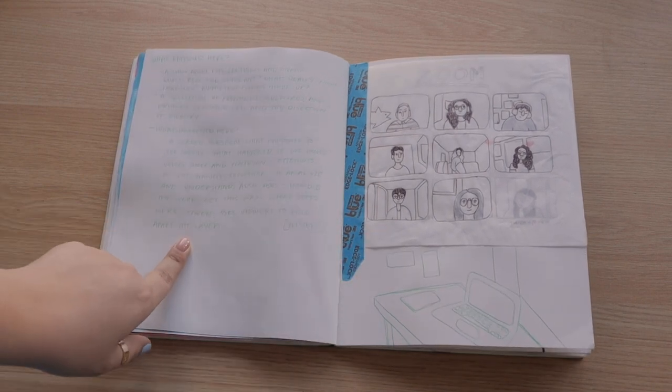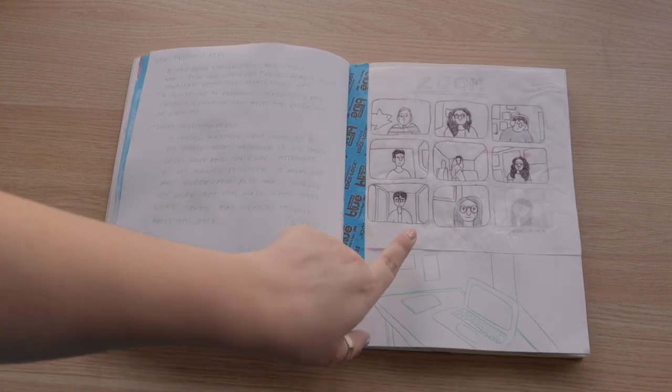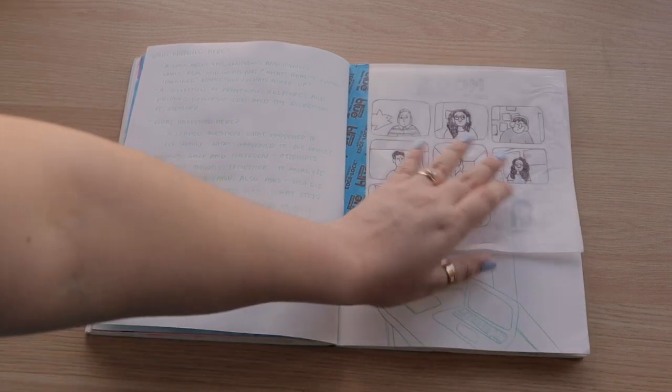These are some notes for my senior show that isn't really happening but we're still planning it. And then these were some doodles from the last Zoom call for class that I participated in, about a month ago.